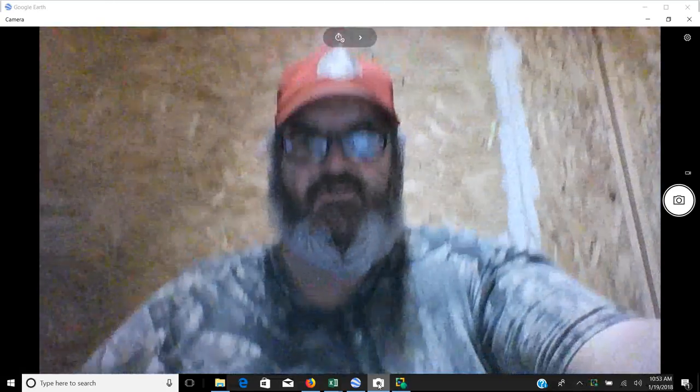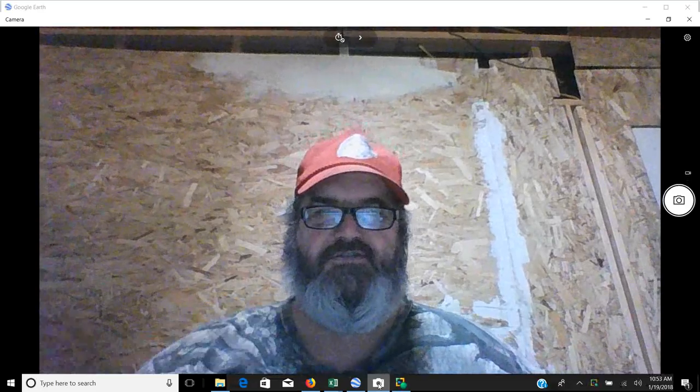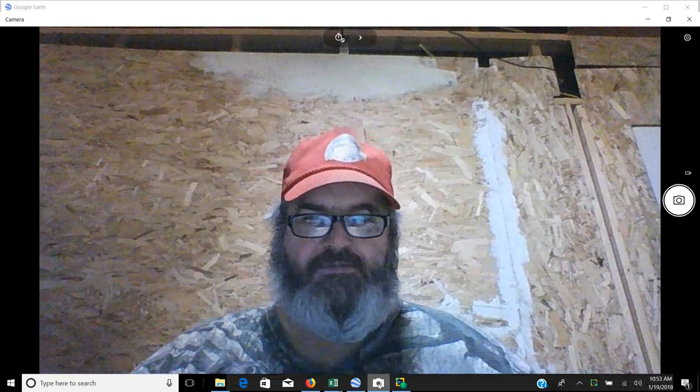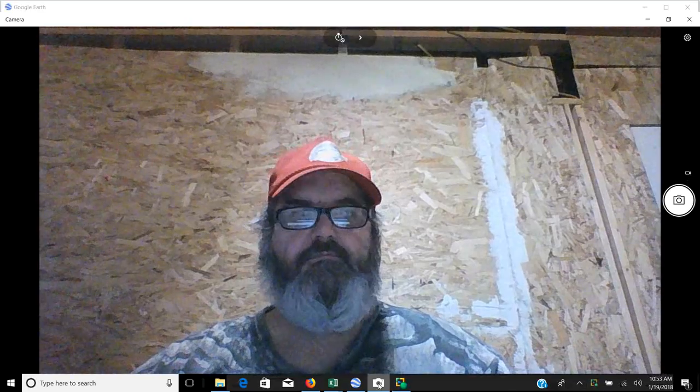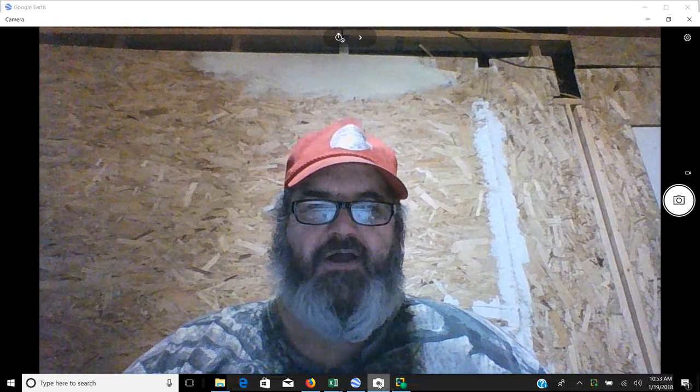Hey kids, Grandpa here. How you guys all doing today? My screen was a little shaky, so let me start this over again. Hey kids, Grandpa here.